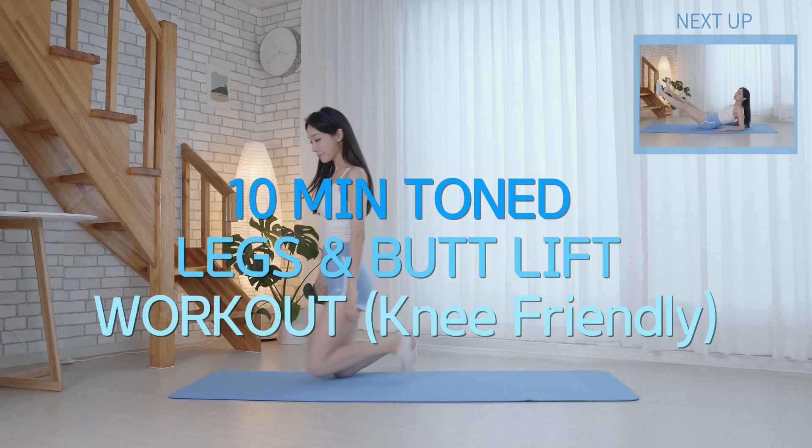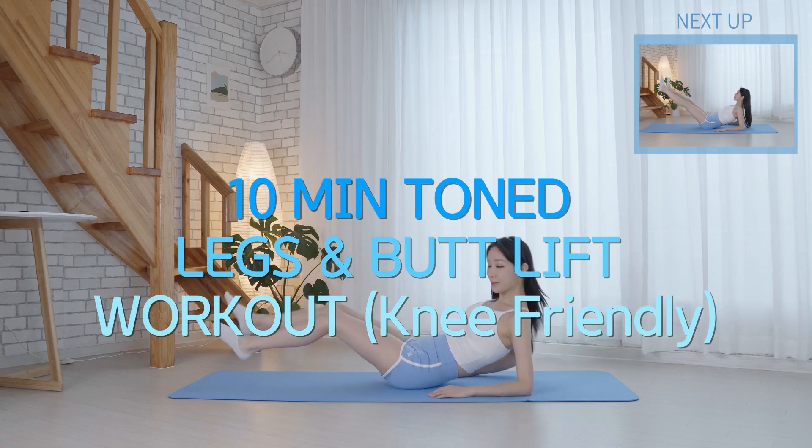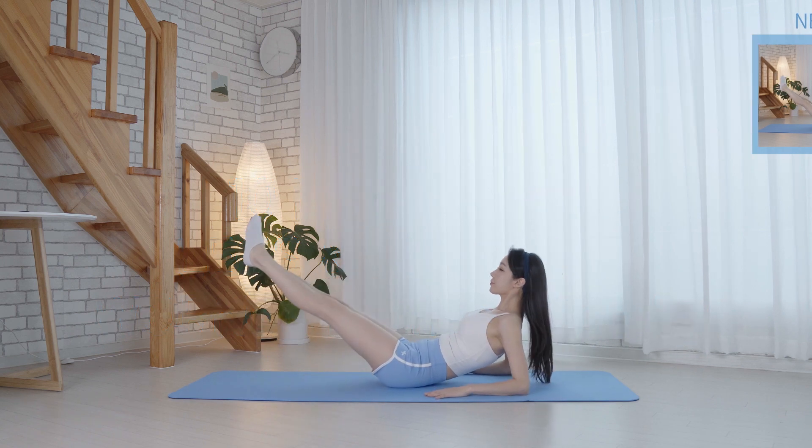Hi, my fitness. Welcome back. Today, we're gonna do a 10-minute legs and butt workout. Okay, let's go.